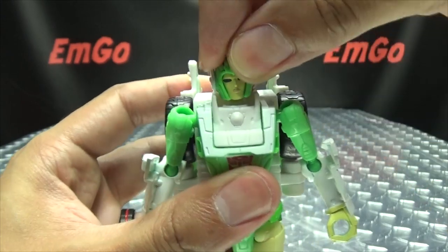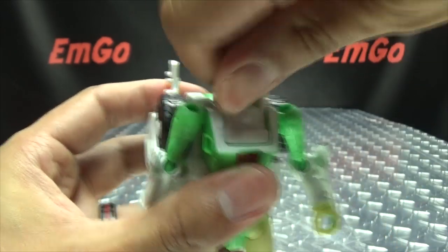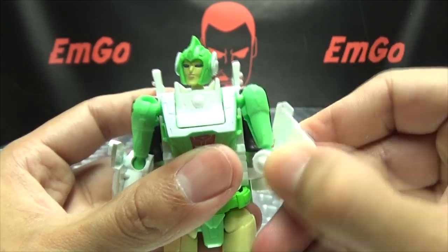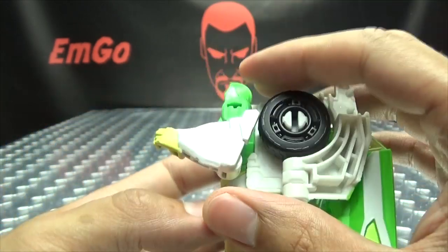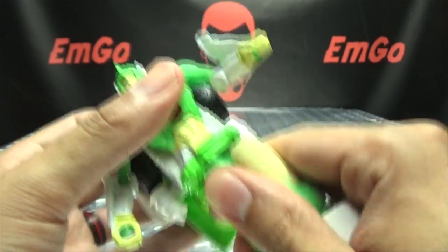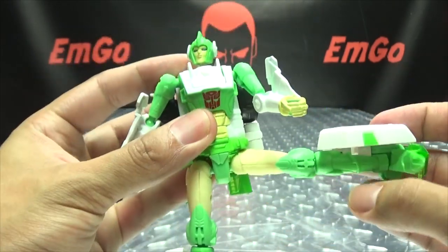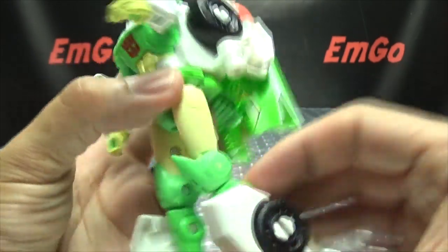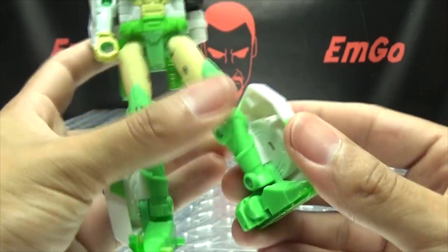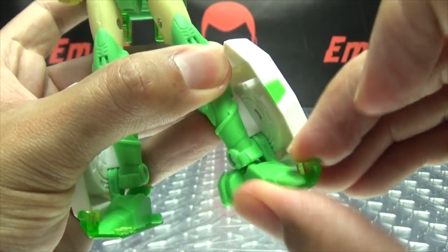Articulation-wise: the head is on a ball joint, you get some wiggly-waggly movement, she can look up and down, and do a full 360. Arms can do a full 360 and move in and out. Elbows are on a ball joint so you have rotation and slightly over 90 degrees of bend. Nothing at the wrist. You do have waist rotation. Legs can go forward and back, and outward — you can almost do the full splits. You've got thigh rotation, a double-jointed knee for a nice full range of movement, and the feet can move up and down with a little bit of ankle tilt.